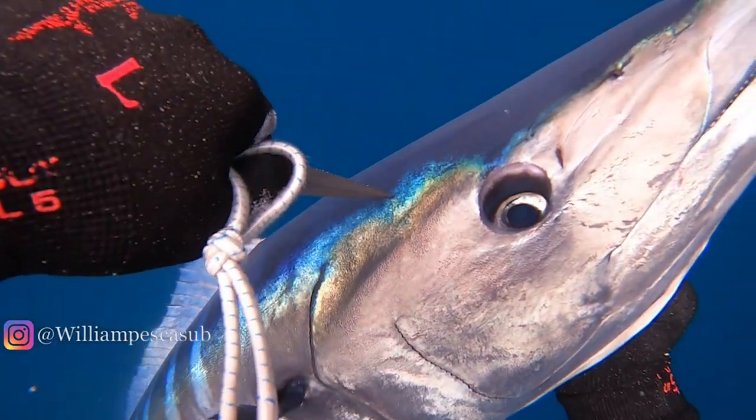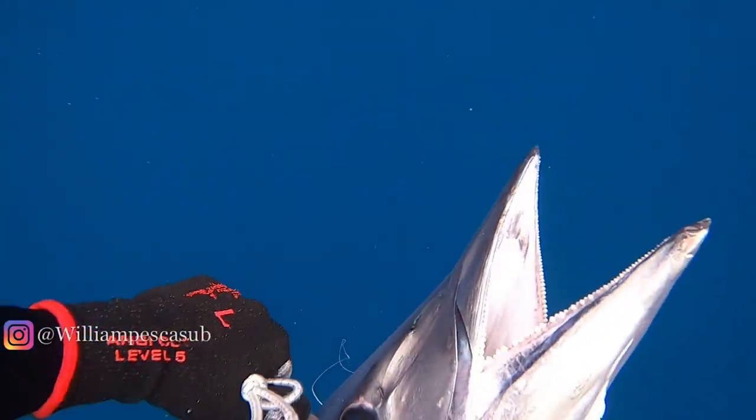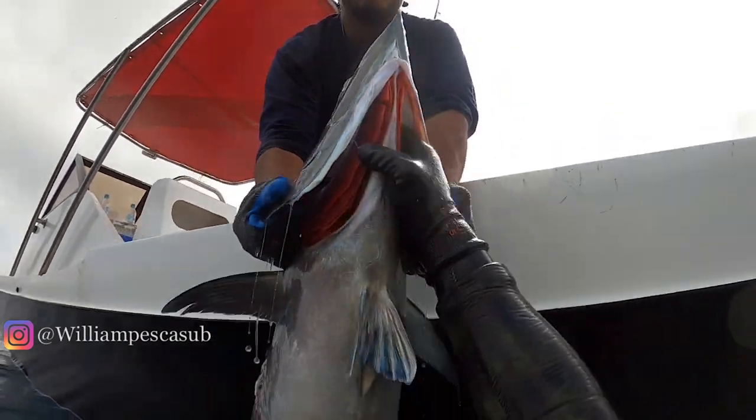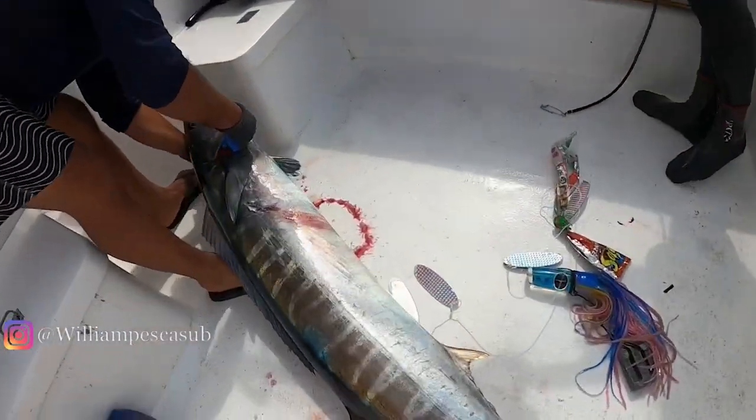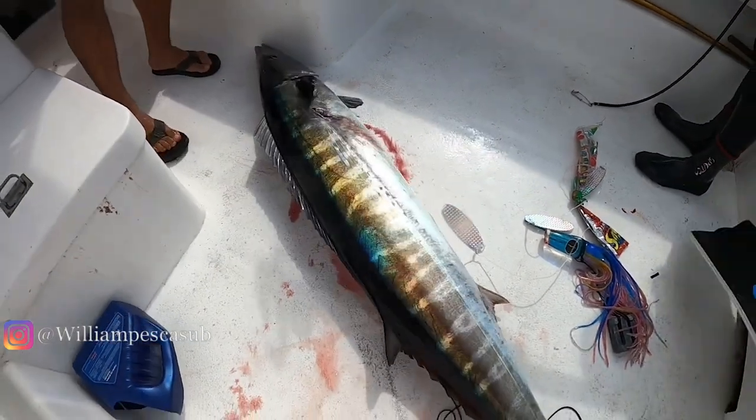There he dispatches it now. As you can see by this Wahoo, it's a really big fish — at least 30 kilos plus. We'll put the actual weight above. And that just gives you a great demonstration of how the dropper barbs work.